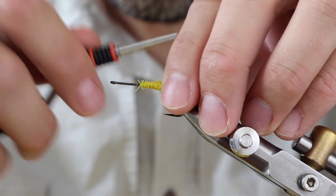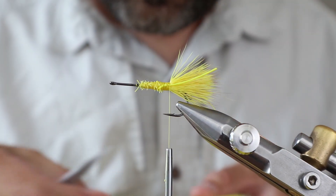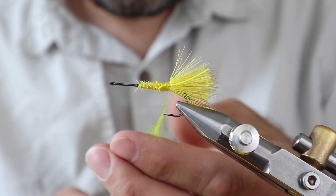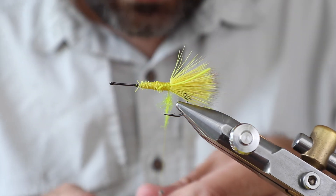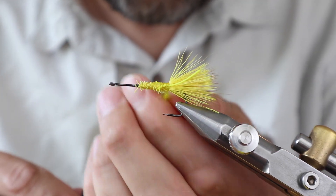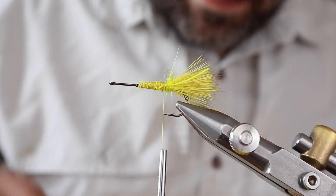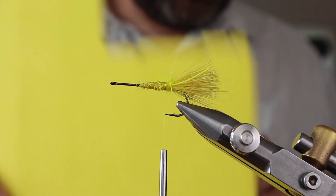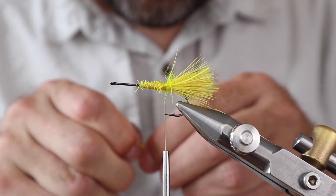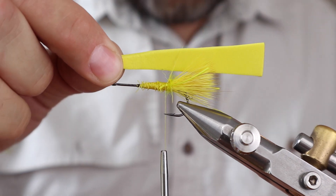I'll put one leg on each side of the tail — this is just a round yellow rubber leg. I don't normally do this but I'm doing it on these. Just a little bit of seal's fur dubbing — I don't think it matters which one you use — and you fold them back. Body case and body next.